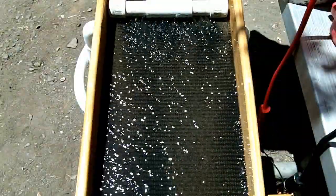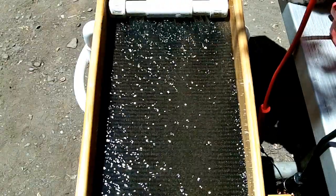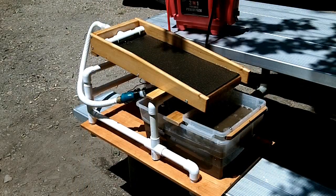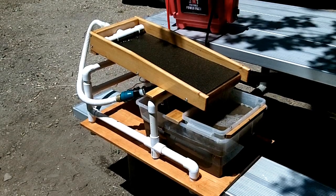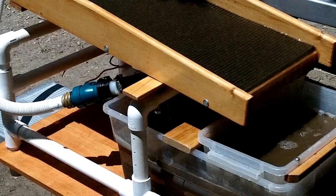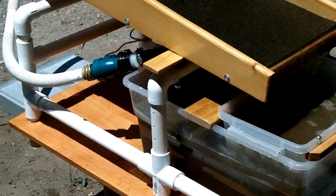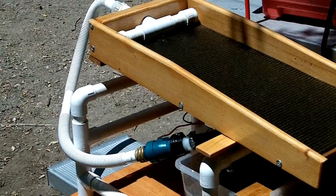You can see where the gold just falls out within about the first three or four inches of the mat. Where I'm located there aren't many places to put a stream sluice in and work a large amount of material, so this little portable setup has worked out very well for me — I can take it out camping, run it out of the back of my truck, and run a bucket or two at a time that I collect.